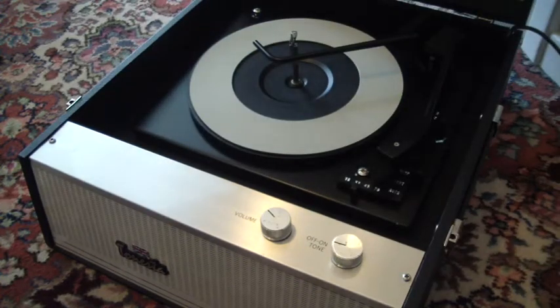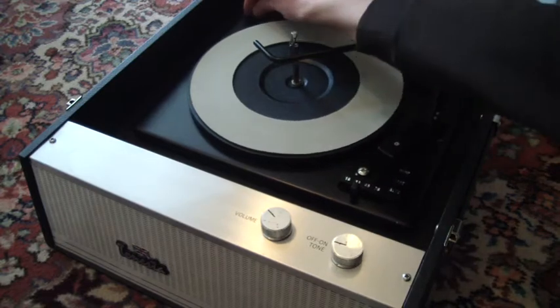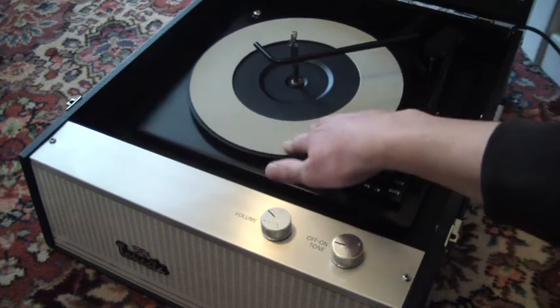The first thing you'll need to do when you receive it is to screw down the two transit screws on the deck. There's one here and the other one here, and you'll need to screw those all the way down so that the deck floats on its springs.